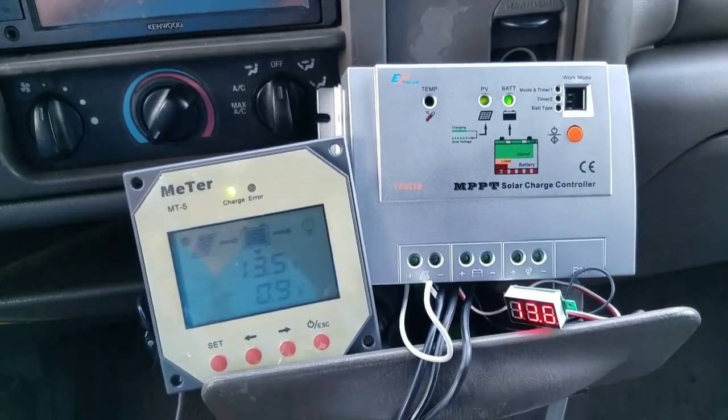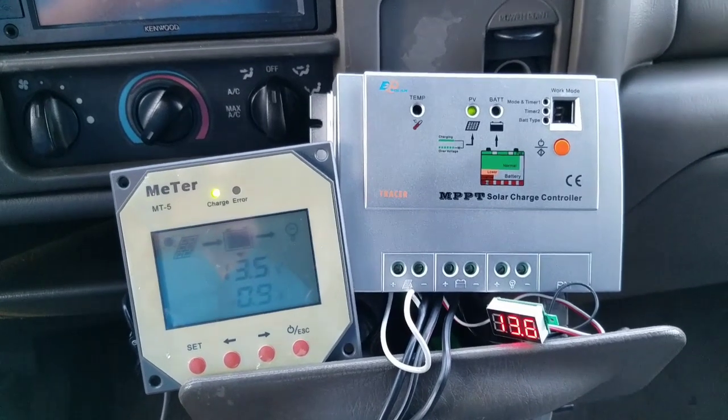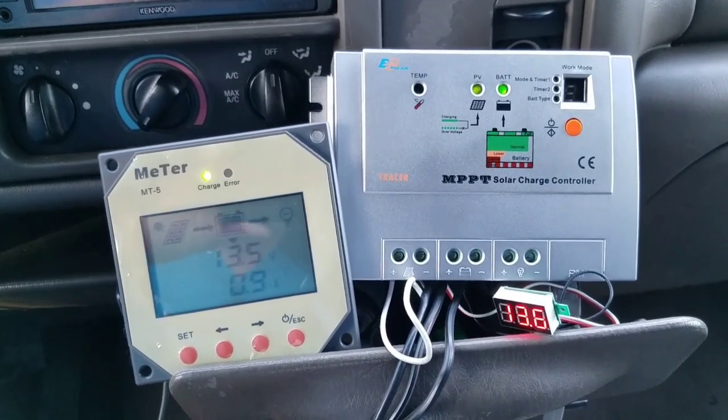This is how I resolve the issue of my batteries running low in my truck. Whenever the battery would run low, I couldn't start the truck, so I'd have to put it on a charger.